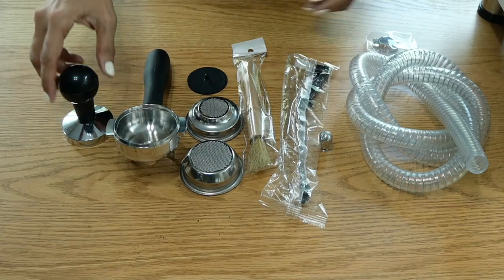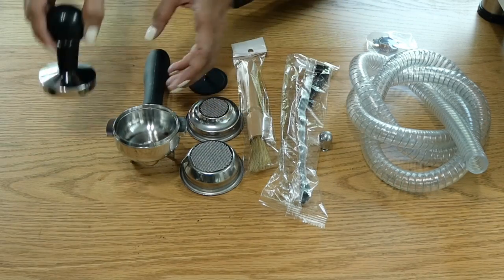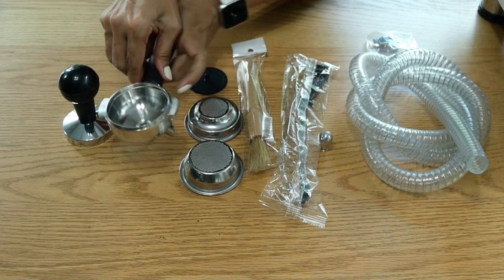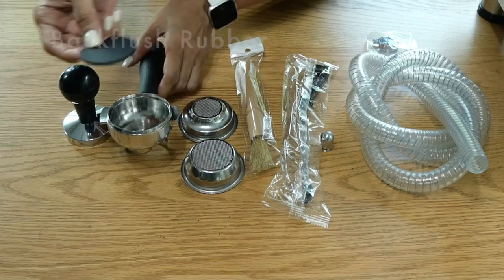Let's take a look at the accessories that come with the machine. It comes with a tamper — stainless steel bottom, plastic handle — definitely an upgrade from the original version, which was all plastic. It comes with a stainless steel portafilter, plastic handle, double spout, beautiful design. Also comes with two baskets: single basket and double basket, both stainless steel.